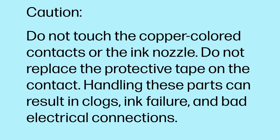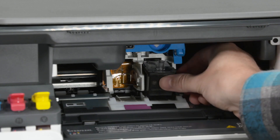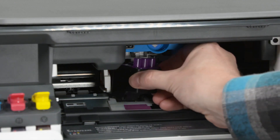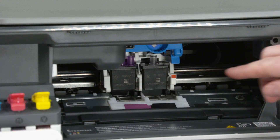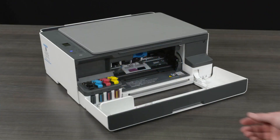Caution! Do not touch the copper-colored contacts or the ink nozzle. Do not replace the protective tape on the contact. Handling these parts can result in clogs, ink failure, and bad electrical connections. Slide the black printhead into its slot, and then gently push at a slight upward angle until it snaps into place. Repeat to install the tricolor printhead. Close the printhead cover. Close the front door.